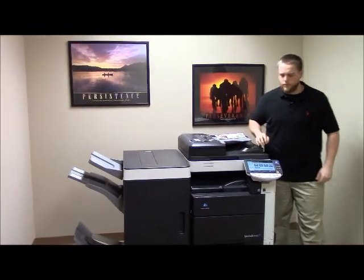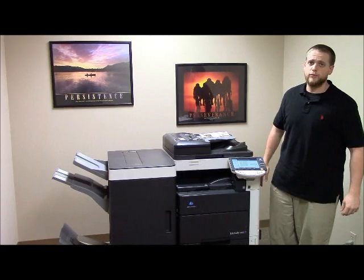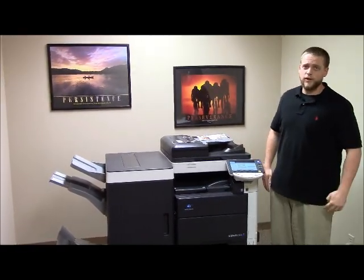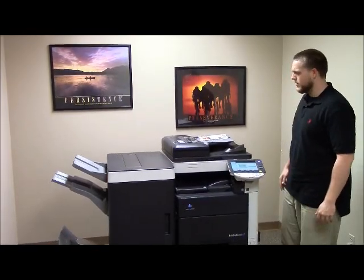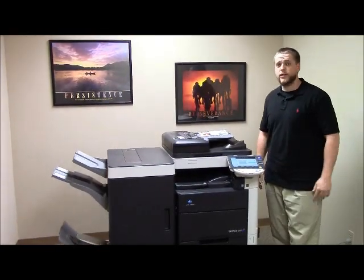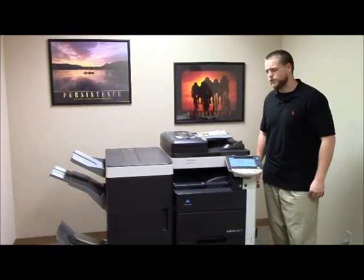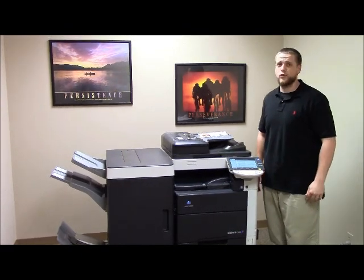This machine is a Konica Minolta BizHub C652. It's a 65 page per minute multifunction color copier with network printer and network scanner. It has five paper trays — four on the front, plus the bypass on the right. It comes with the upgraded finisher with stapling, hole punching, and booklet making features. This machine has 271,000 total black and white copies and 28,000 total color copies.